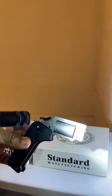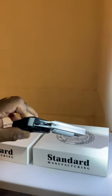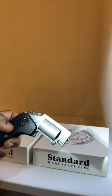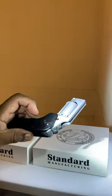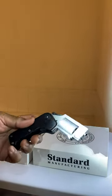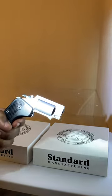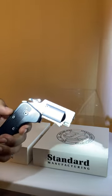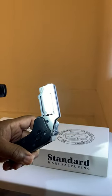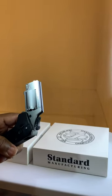I cannot return this weapon for a refund — I can only return it for repair. I cannot get my money back. I went around to several gun dealers and they will only give me $200 for this Standard Manufacturing Switch Gun, which I was very disappointed about.